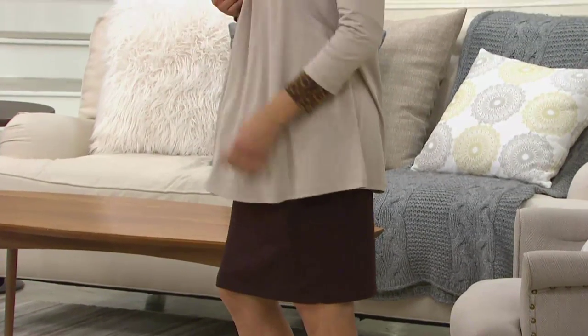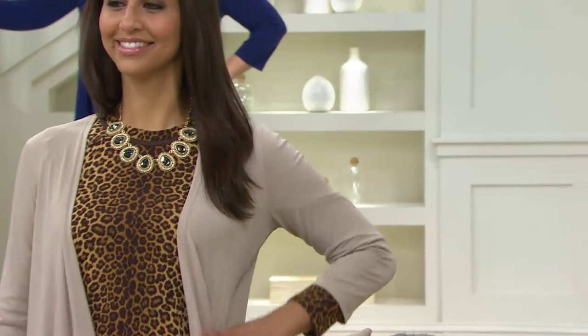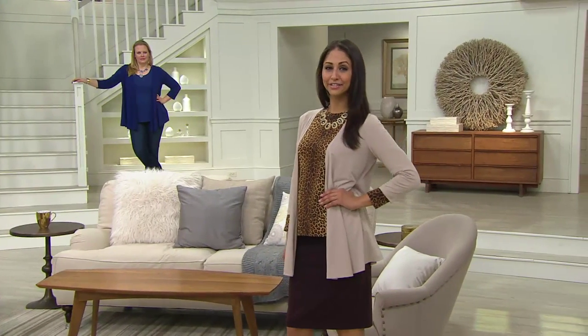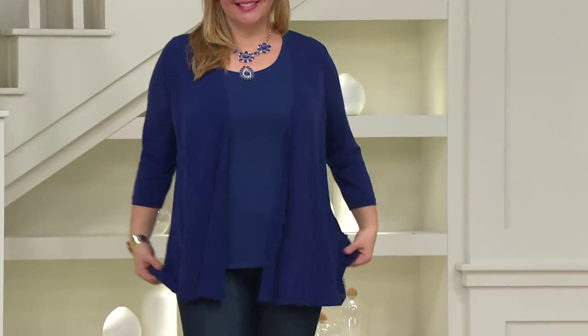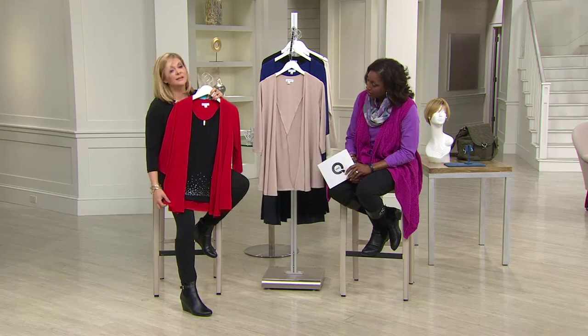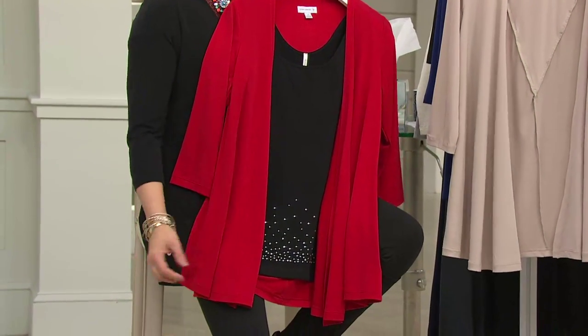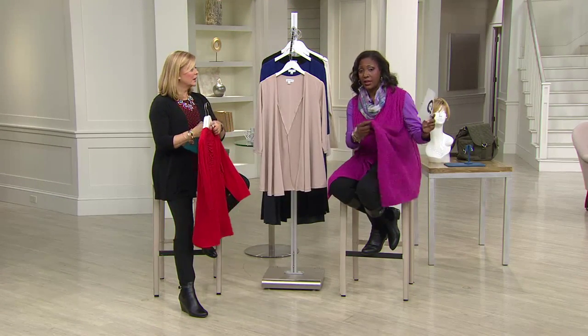It is not the same old same old — and it's not a sweater knit, so you can wear this in the middle of summertime if you're going somewhere. Let's say you're going to the movies — instead of wearing your jean jacket, you have this in your purse, pull it out and you're good to go. Dog and cat hair doesn't hang on it. Here it is with the skinny tee — wouldn't that be cute with a pair of leggings or even white jeans?